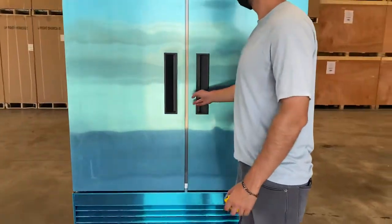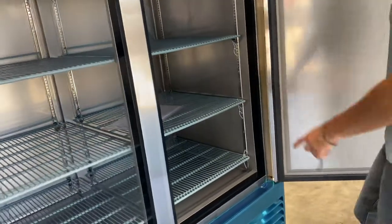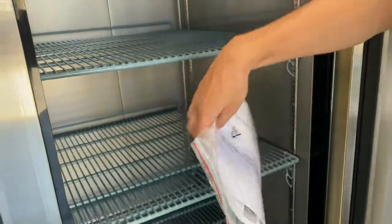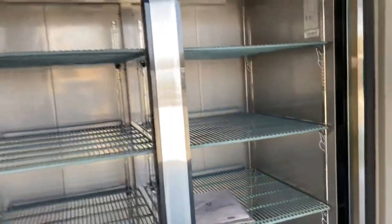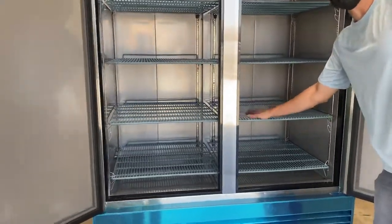Let's go ahead and open up these doors and show you the inside. As you can see on the top we also have locks for these doors. Keys will be provided — you'll find those keys inside here along with your instruction and operating manual. If you have any questions or don't know how to start up the unit, all the information is in the booklet.